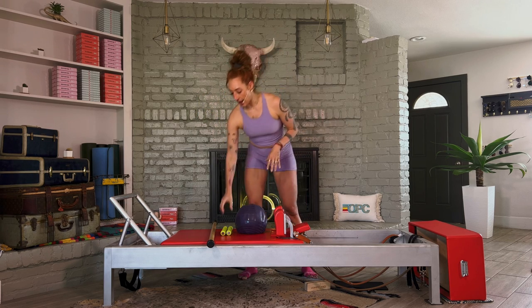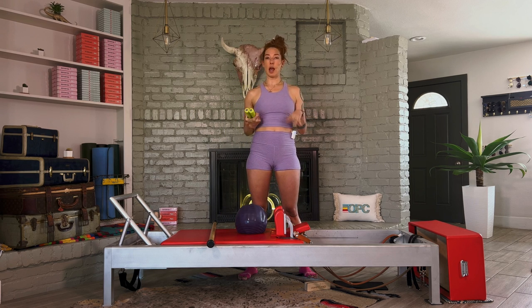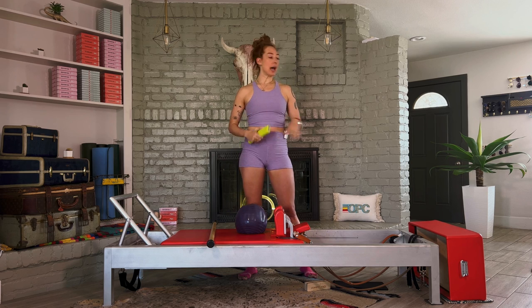What you're going to need is a pair of light weights — one or two pounds. If you don't have lightweights, definitely grab a pair of water bottles, some cans, preferably not open — anything that just has a little bit of weight to it, we will use that.